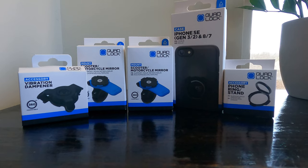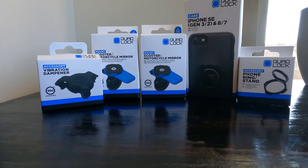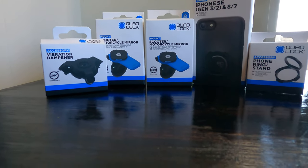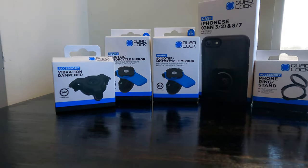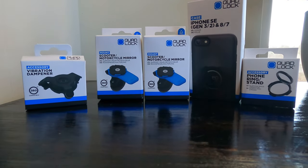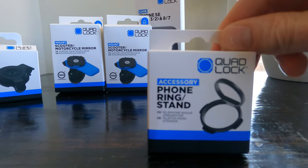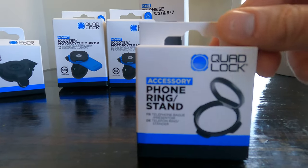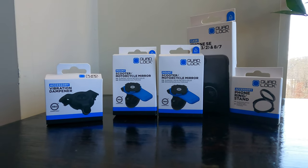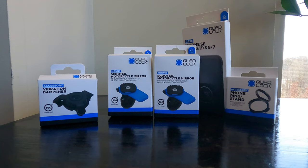I got this really cool Quad Lock set. I got the phone case, two of the scooter/motorcycle mirror mounts. I can use those on the BMW on the handlebar because it has a cross brace that is the same diameter as a mirror, and I'm going to use one on the mirror of the trail and see if I like that. I also got the vibration dampener for the trail because it gets pretty buzzy as the RPMs get higher. For the phone, so I can use the case across the board when I'm not riding the motorcycle, I got a phone ring stand for the back of it — that should pop out pretty easily but it'll let me hold it a little bit better. I'm excited to get all of this together, so I'm going to get these mounted to the motorcycle today and then pop my phone in the case and see how I like that.